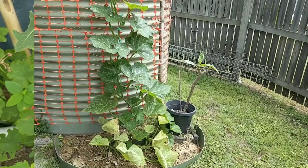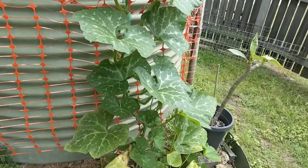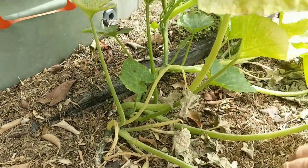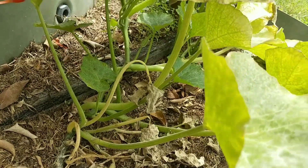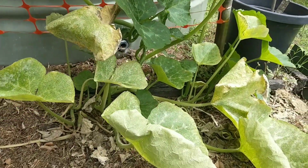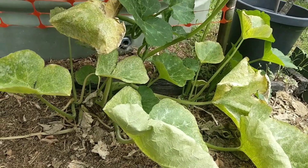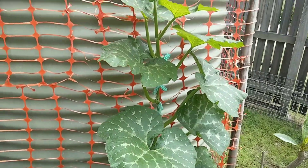Here is the butternut pumpkin vine that I sprayed earlier. Now some of the leaves seem to have died back from the powdery mildew as they do, but otherwise the powdery mildew would appear to be absent from the stems and leaves. I will probably keep up the fungicide to the lower part of this plant, because they are very subject to this disease. So just keep an eye on these things and give them a bit of spray when you see it, and you should be pretty right.